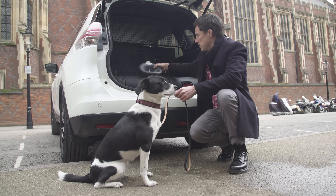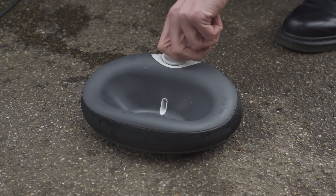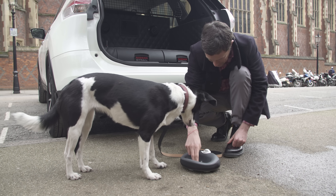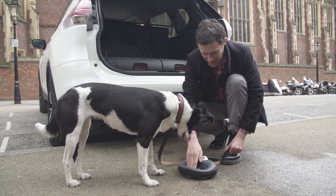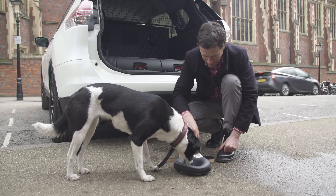You get a spill-free water bowl — you fill it up with water and then just turn the dial, and the water comes out. Are you thirsty? No? It wants a drink from my hand rather than the bottle. I don't think this is the idea, Nelly — go on, have it out of there.